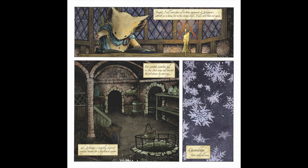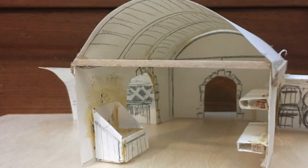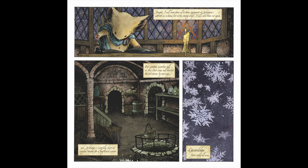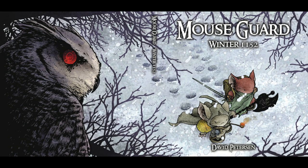Page eight. Back to Gwendolyn wrapping up the narrative about the life of a guard being one of little rest. The second panel shows Lockhaven's Larder, something I built a model for. I was trying to establish that it's rare for guard patrols to go out much in winter, but in this case the harvest had been interrupted by Midnight's Rebellion — though it seems like not enough time passes in the book for that really to be the case. This is pure setup for the next volume, Winter 1152.